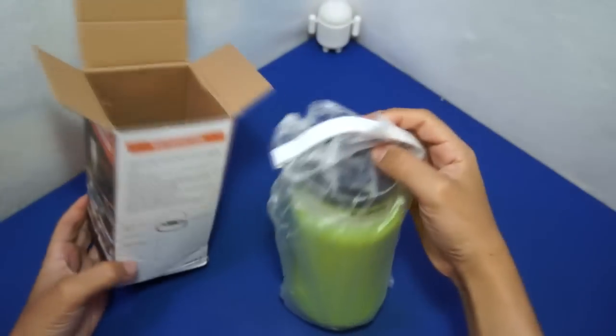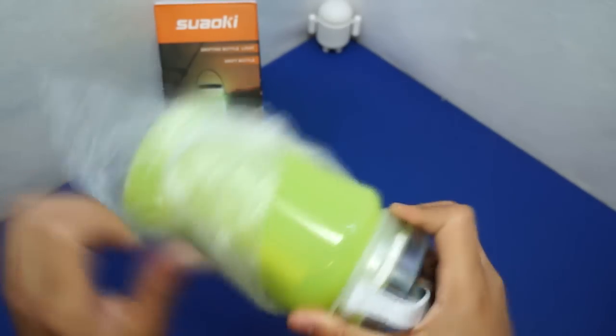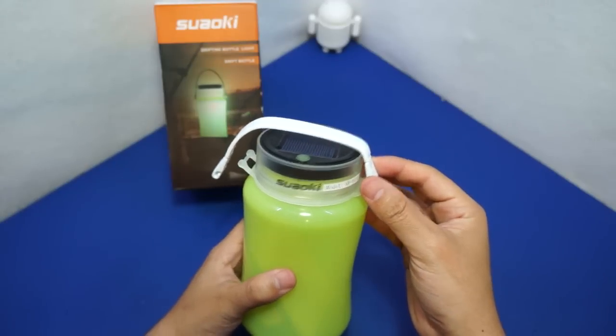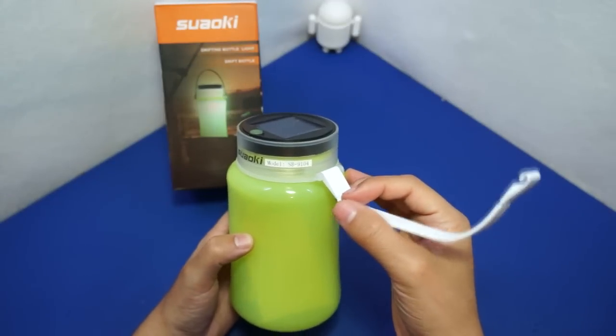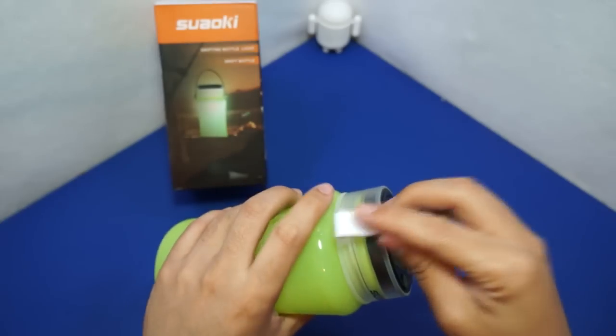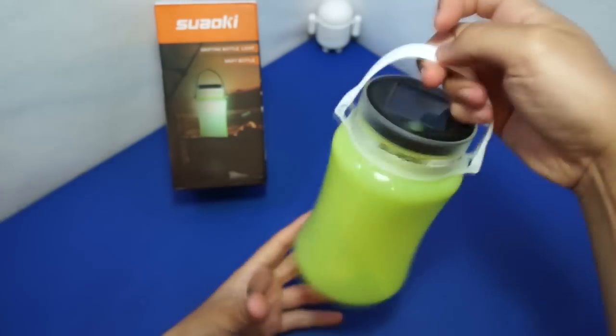So what is this thing here? It is the Sayoki model SB9104, and it is a solar-powered lit thingy holder. And there it is.